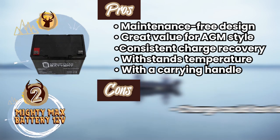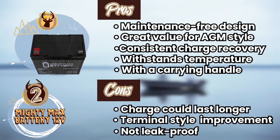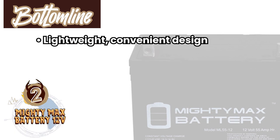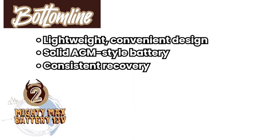However, the charge could last longer, the terminal style could be improved, and it's not leak-proof, so you must be careful with positioning. Bottom line: it has a lightweight, convenient design, it's a very solid AGM-style battery, and it has consistent recovery from a fully depleted charge.